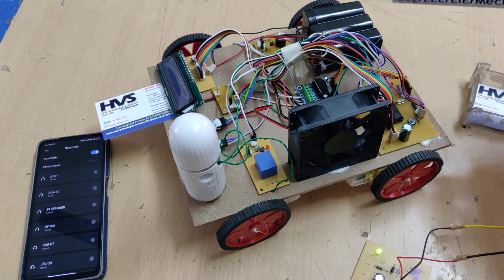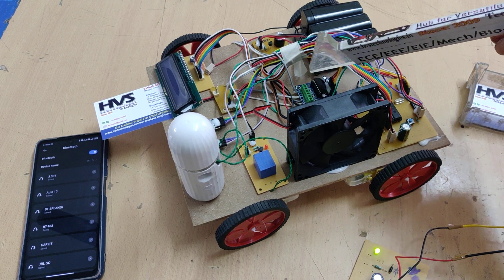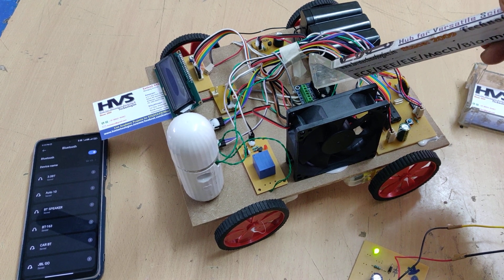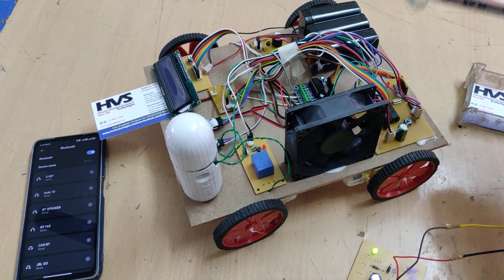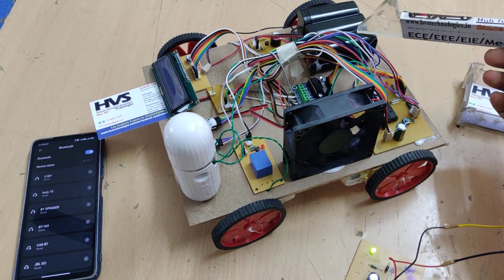The whole system is powered from a 12V DC battery pack. The 12V is fed in parallel to the L293D motor driver, and there is also a 7805 regulator on the PCB which provides a constant 5V DC output, regulating the 12V DC down to 5V DC for the microcontroller.